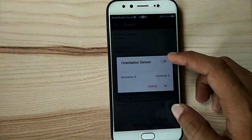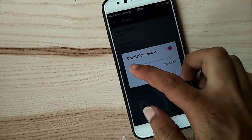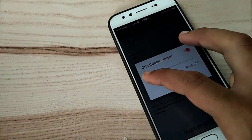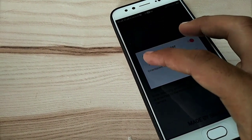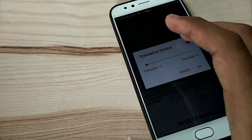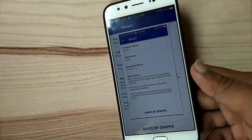Now go to the third option, orientation sensor. Enable it and set the amount of orientation. It's a bit hard to set the orientation amount. Now set it. Here you can see it's working properly.